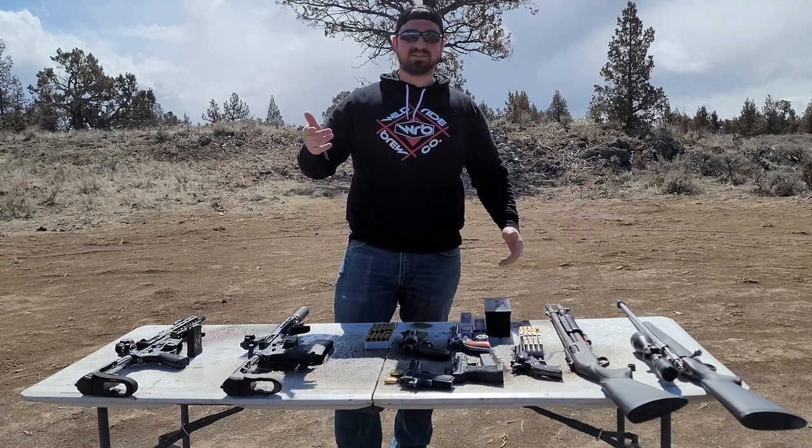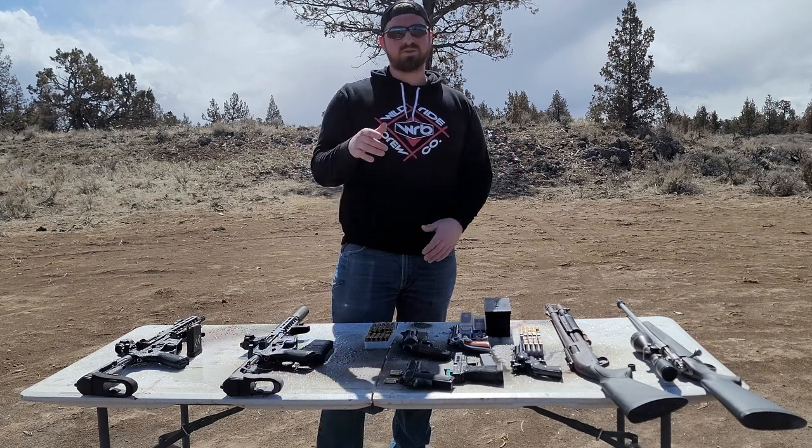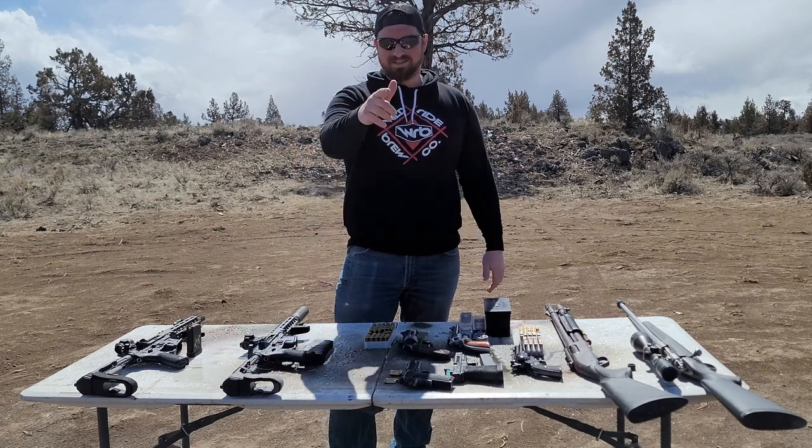Guys, welcome back to the channel. Today we're doing something super fun, taking a break from AR content to do a little bit of movie myth busting. Let's get to it.